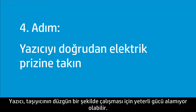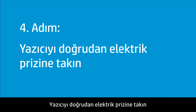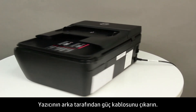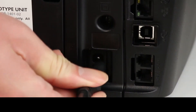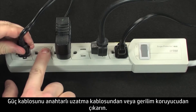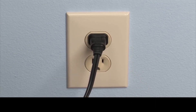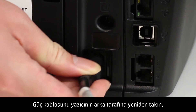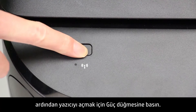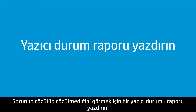The printer might not be getting enough power for the carriage to function properly. Plug the printer directly into an electrical outlet to make sure that the power source functions correctly. Disconnect the power cord from the back of the printer. Unplug the power cord from any power strips or surge suppressors, then plug the power cord directly into an electrical outlet. Reconnect the power cord to the back of the printer, then press the power button to turn on the printer. To see if the issue has been resolved, print a printer status report.